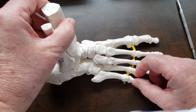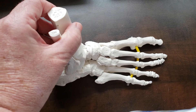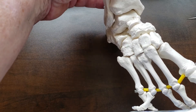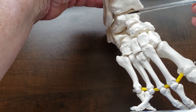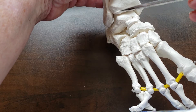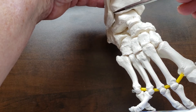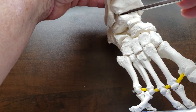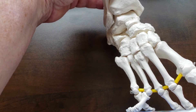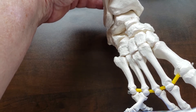This is a right foot. To look at the ankle joint, you can see the dome or trochlea of the talus articulating with the tibia. Here's the medial malleolus and the fibula, which is the lateral malleolus. That makes up the talocrural joint or the ankle joint — talocrural, T-A-L-O-C-R-U-R-A-L.